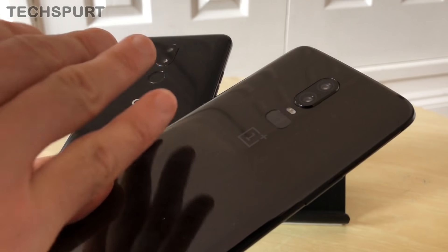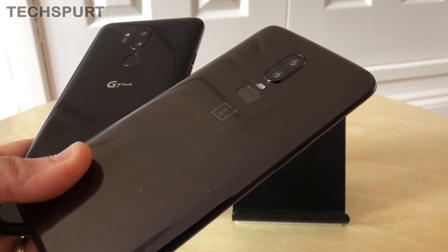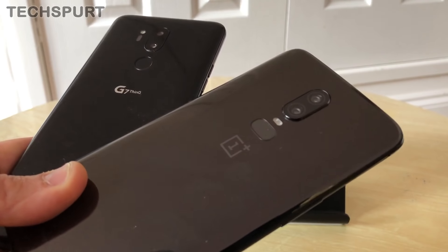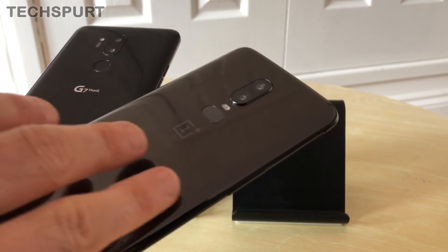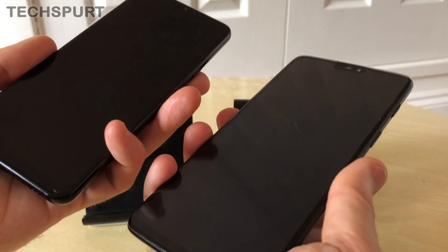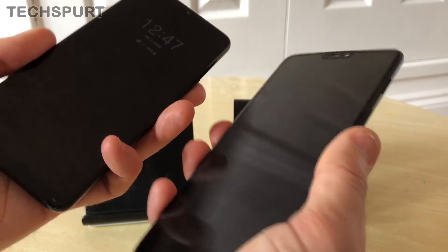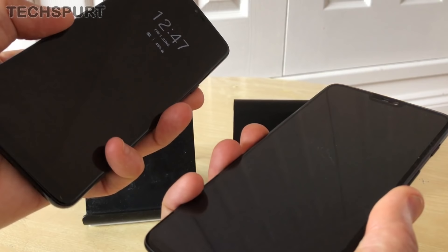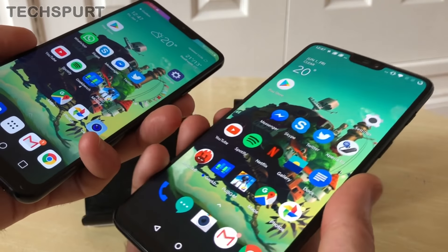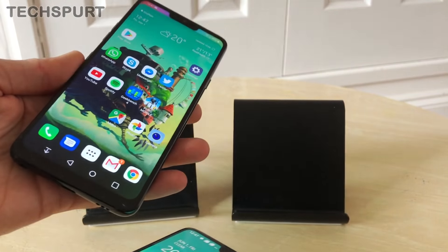We get a dual-lens camera in both cases — nicely centrally positioned for a symmetrical finish — and beneath both camera grills there's also a fingerprint sensor. Both are fast, but the OnePlus 6 is definitely faster; tap them simultaneously and the OnePlus unlocks basically the millisecond you tap, with a slight delay on the G7.